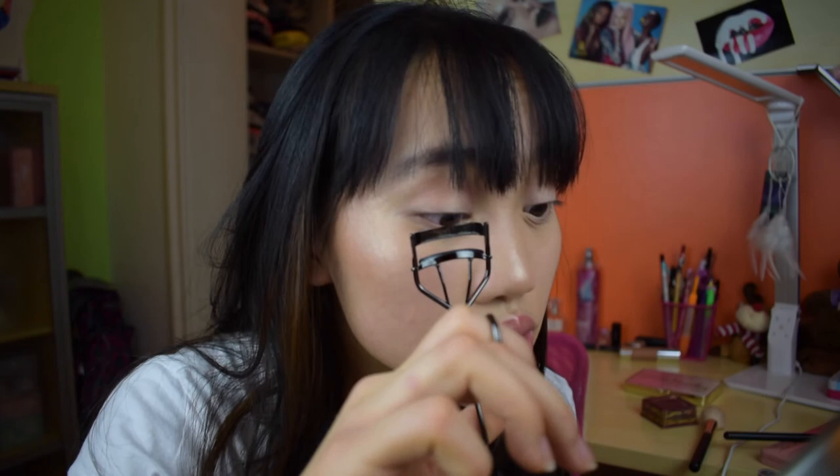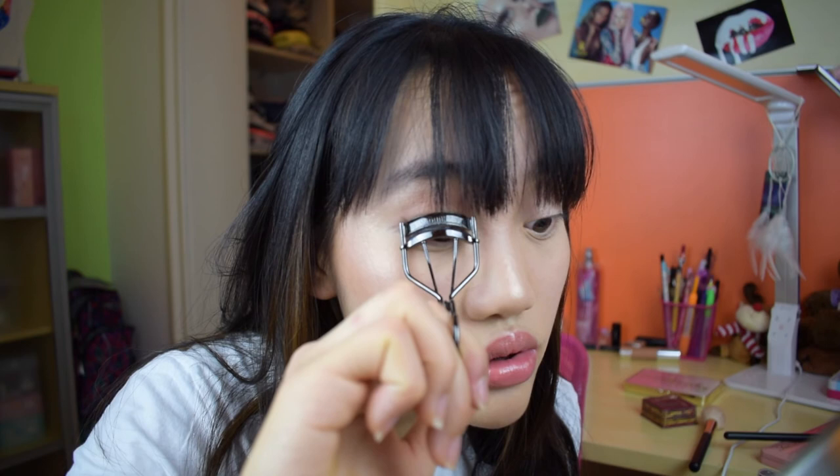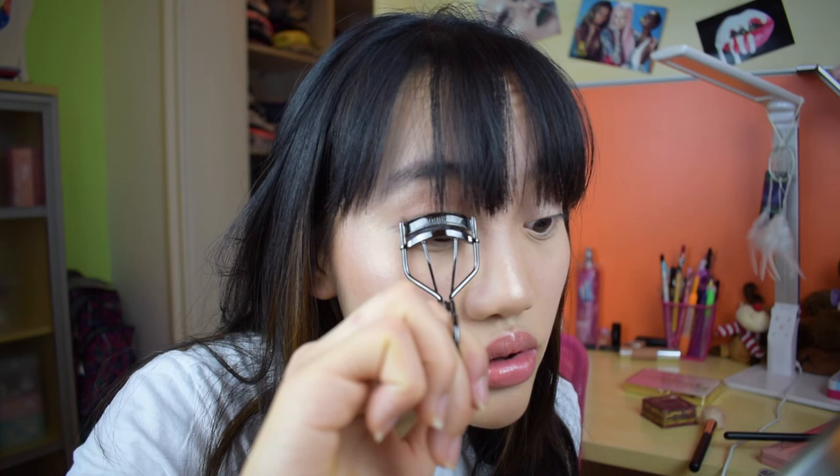Lastly, I'm going to curl my lashes and then apply my Maybelline Lash Sensational mascara.